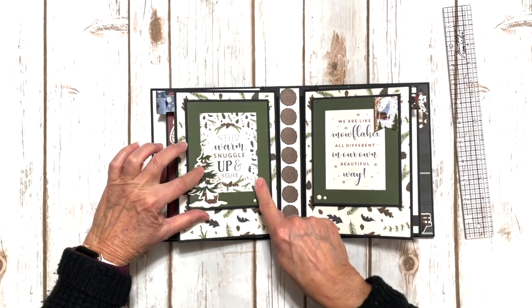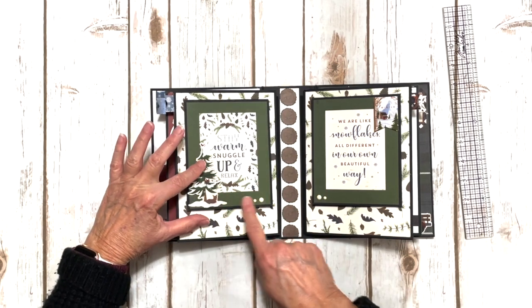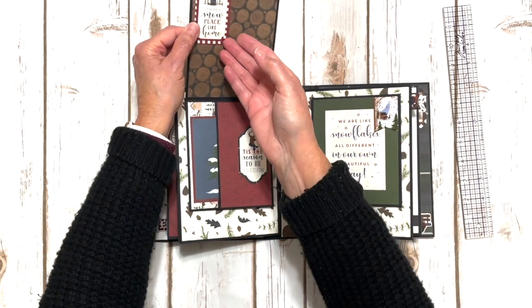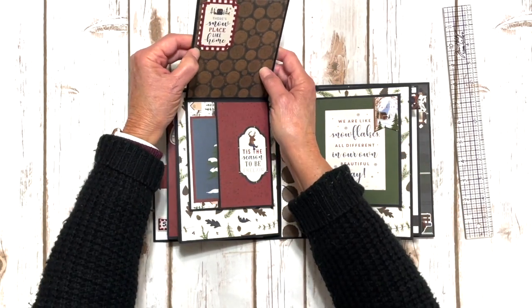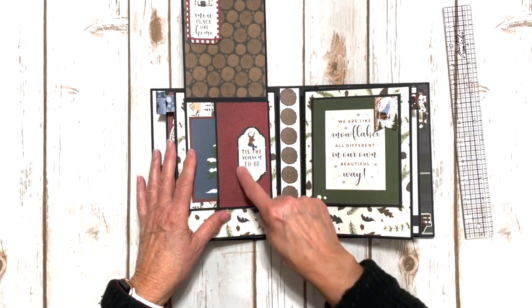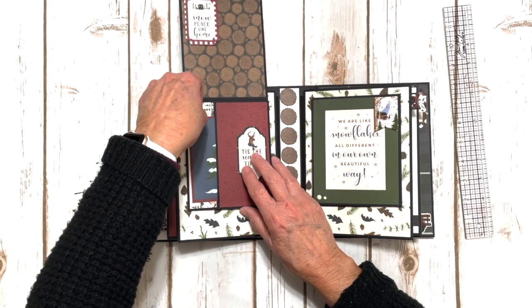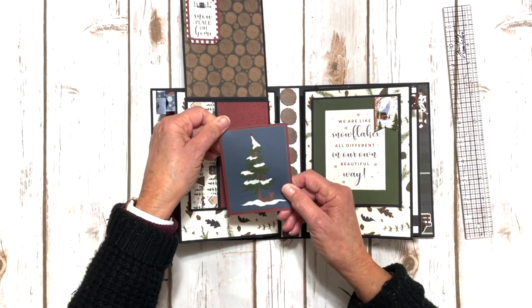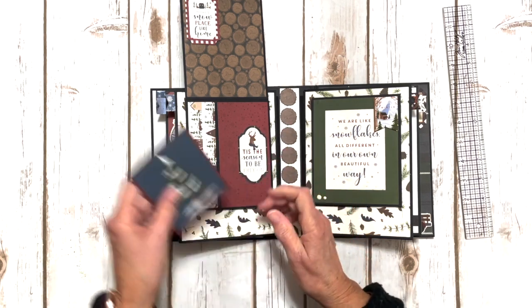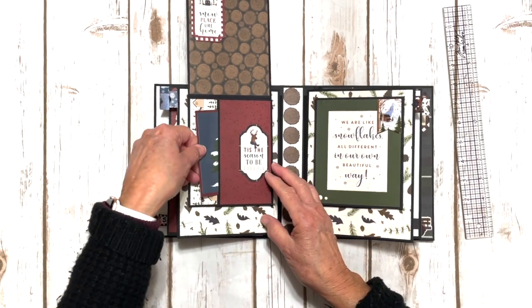We've got a journal card, a chipboard element, and some cute little enamel dots. And then you flip it up — it's just like the first one on the inside front cover, but this is a little bit bigger. I left that open. We have a sticker and then a cute little insert here — a three by four card that I just mounted on some of the solids. That goes back in there.